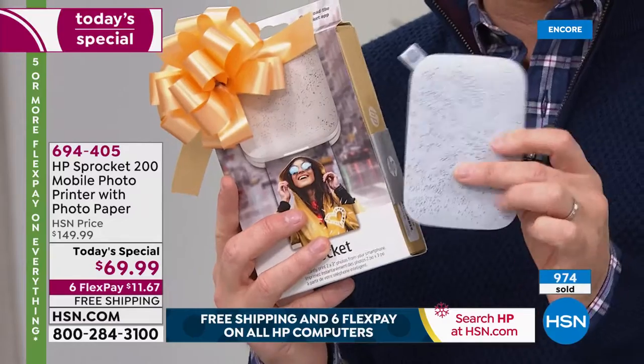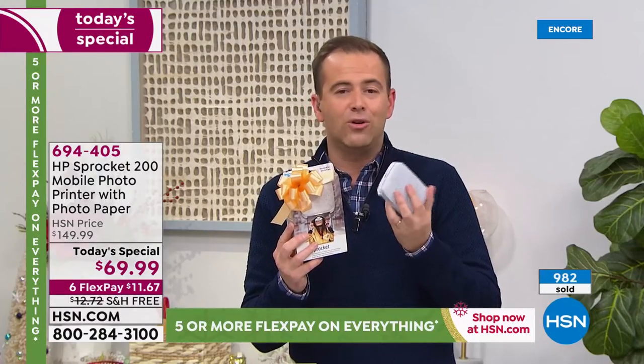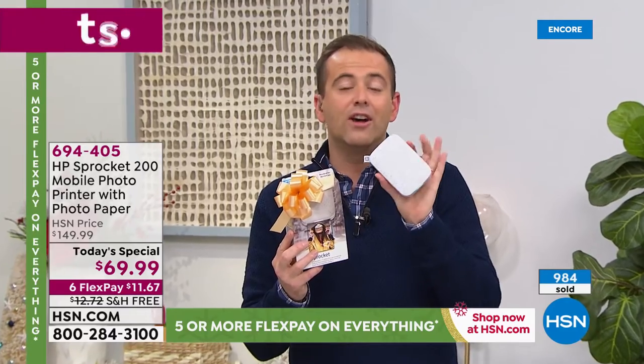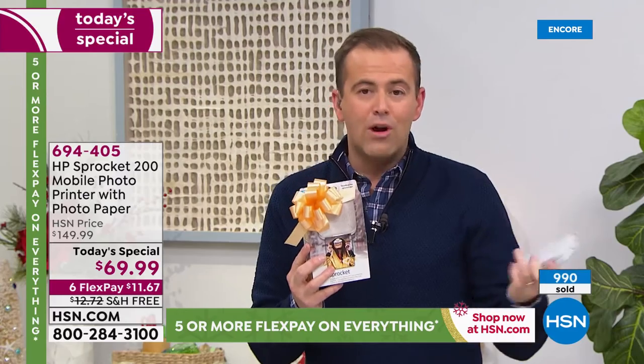We're guaranteeing Christmas delivery. The sooner you order, the sooner we get it out to you. Do the free shipping, do the six FlexPay. If you want to send this directly to your niece, nephew, son, daughter, sister, brother, or cousins, we can deliver it direct to any state in the continental United States.